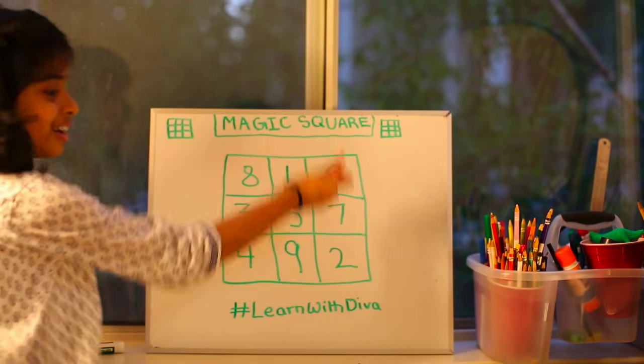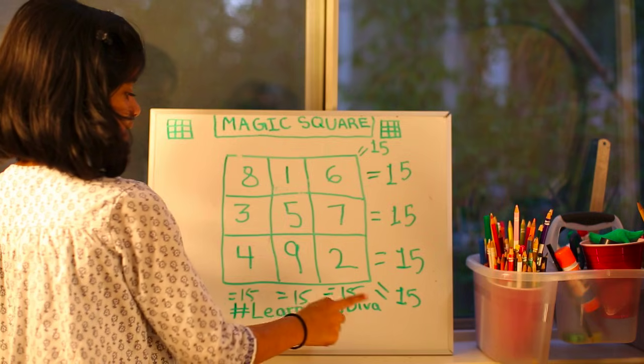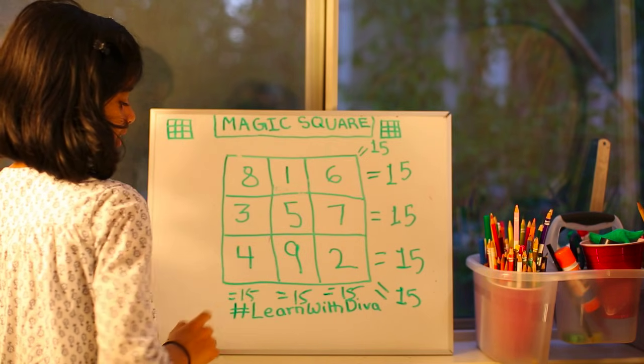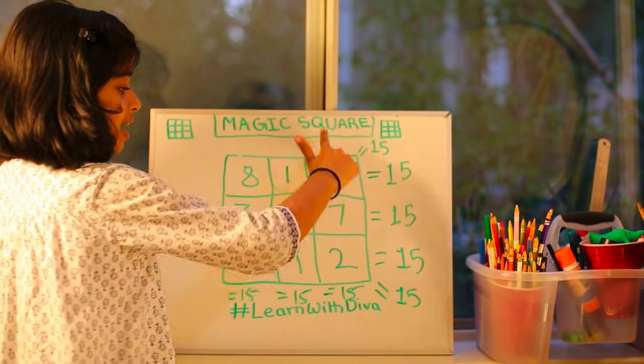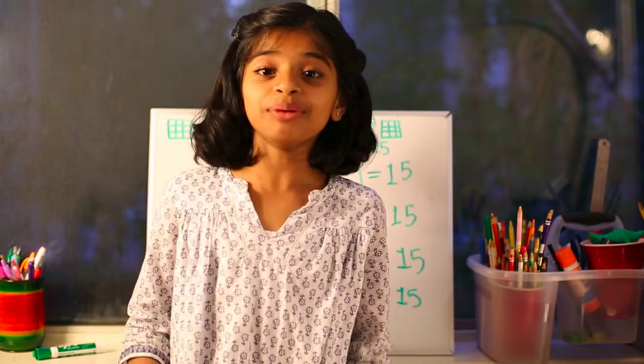Look! So as you can see, all the rows, diagonals and columns end up with the same sum which is 15. So my dad showed me this really cool video of a kid doing a 5x5 magic square grid, and here's a little clip of the video.